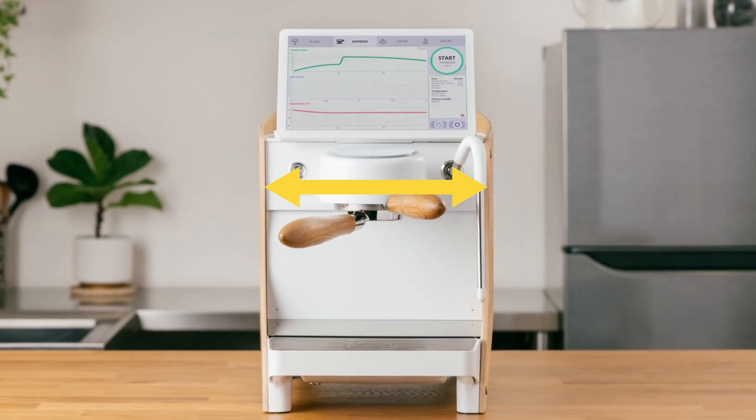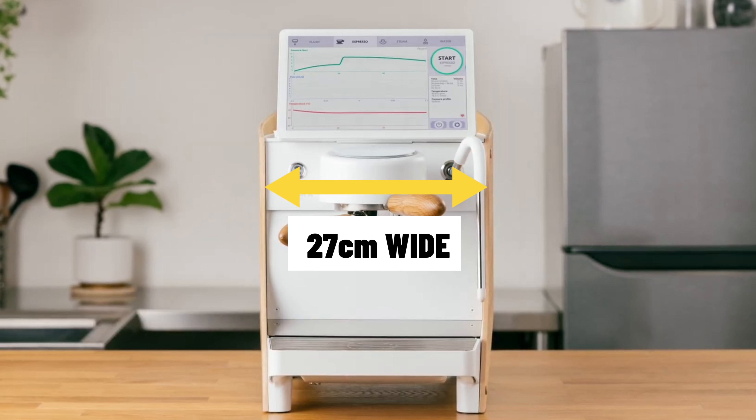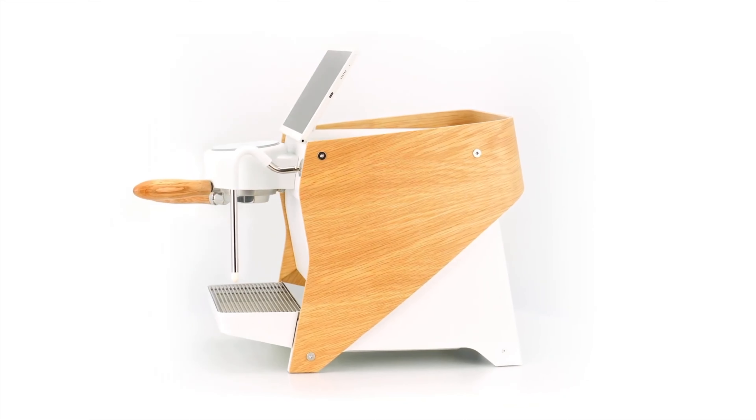The dimensions are pretty slim as well — it's only just bigger than the 10.5-inch tablet, probably about 27 centimeters wide and 450 millimeters deep. It sits a little bit taller than the original DE1 but is very small, making it perfect for small apartments or limited bench space.